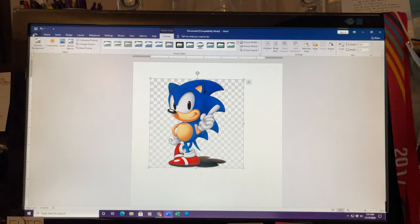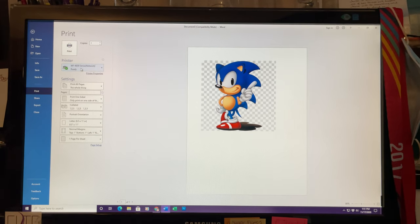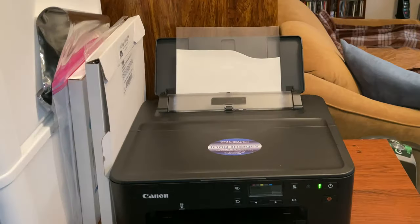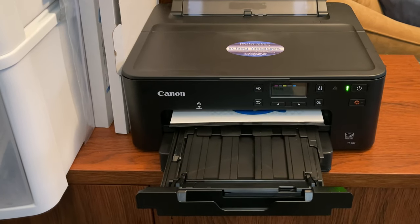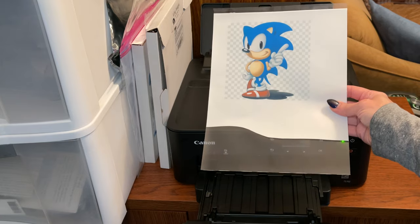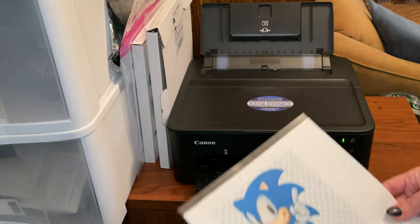So now I want to print it. I will just go to File > Print and make sure that it's set up on my Canon, because I have another printer that I use for other things, and then print. Look how pretty this is — this printer prints beautiful pictures. What I'm going to do now is just set this aside for a couple minutes and let it dry.